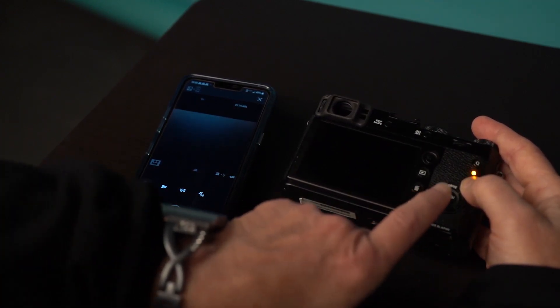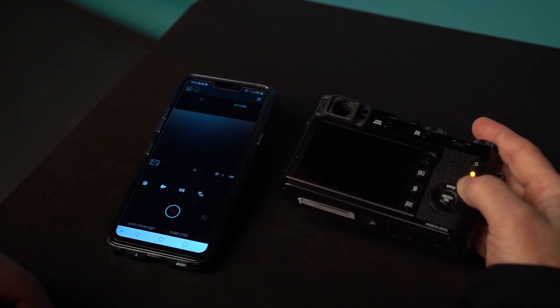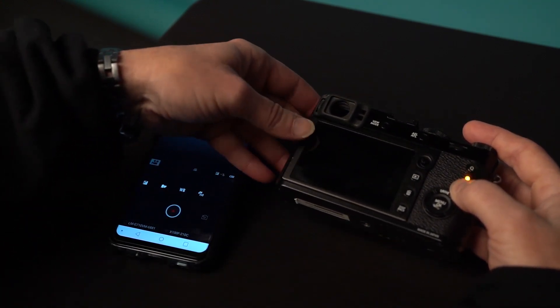And that's it, guys — it's as easy as that. As you notice, the icon is still blinking up here, so we're going to go ahead and disconnect. Make sure we disconnect our Wi-Fi. Okay, that's it, guys.